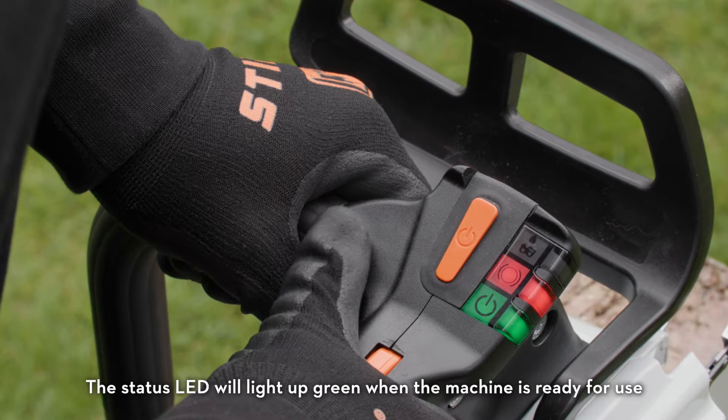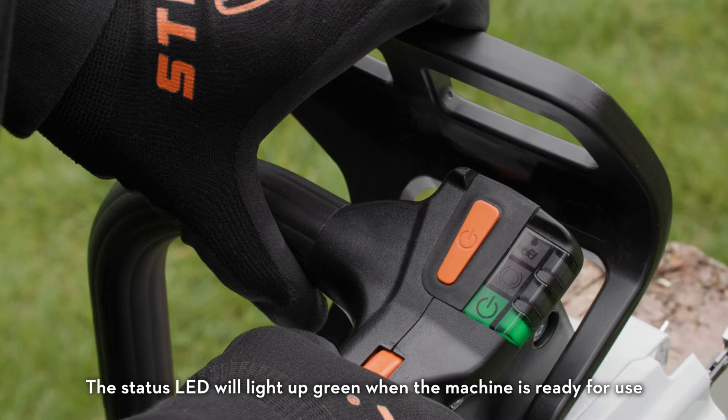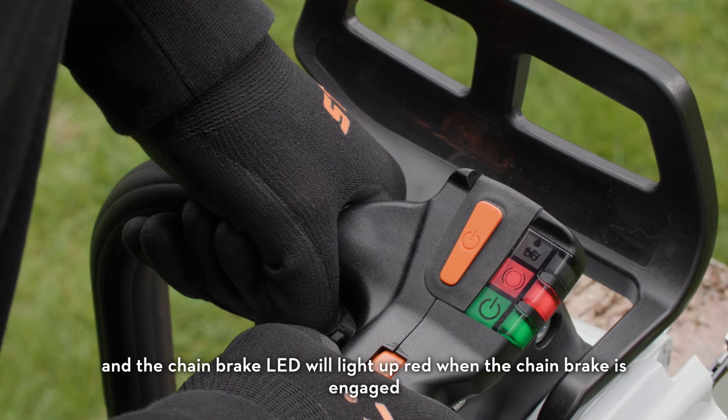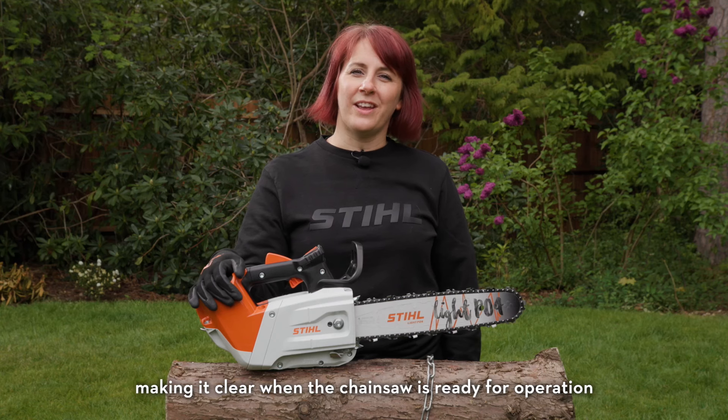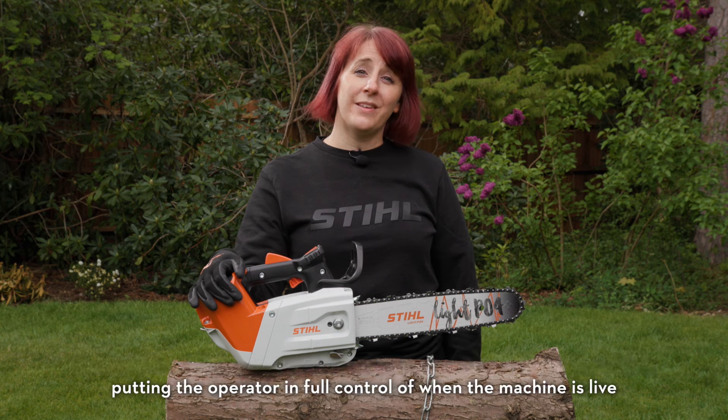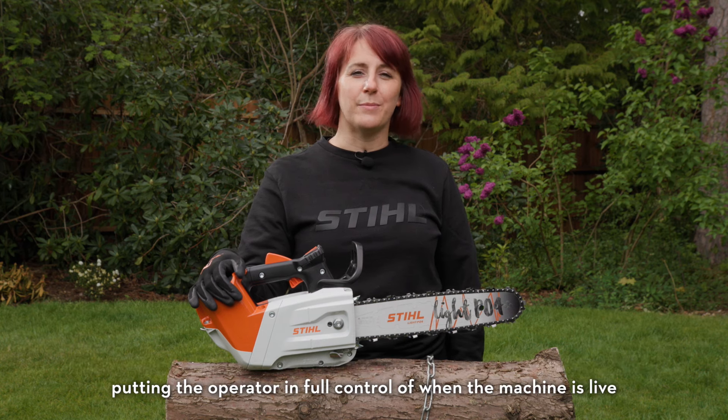The status LED will light up green when the machine is ready for use, and the chain brake LED will light up red when the chain brake is engaged, making it clear when the chainsaw is ready for operation. The machine will deactivate a second after the trigger lockout switch is released, putting the operator in full control of when the machine is live.